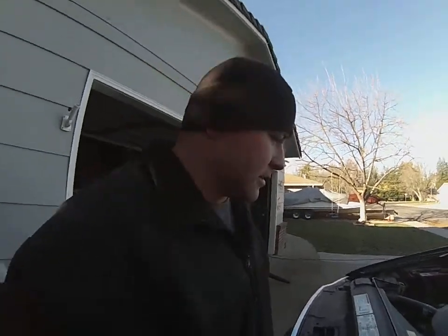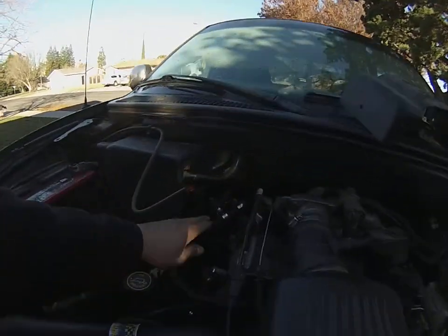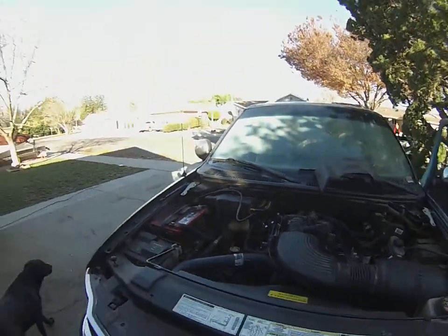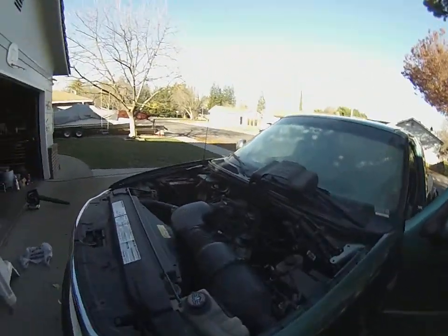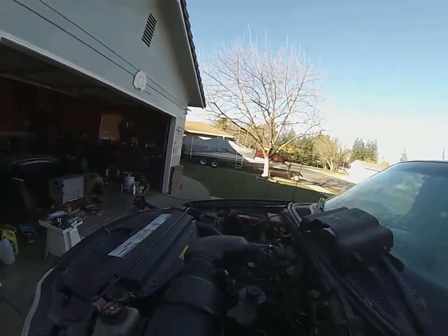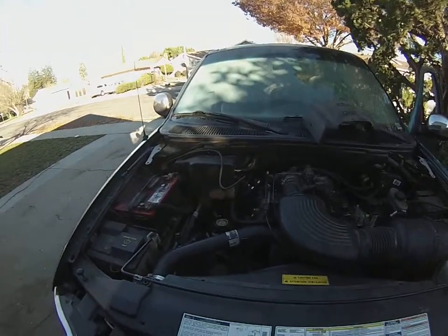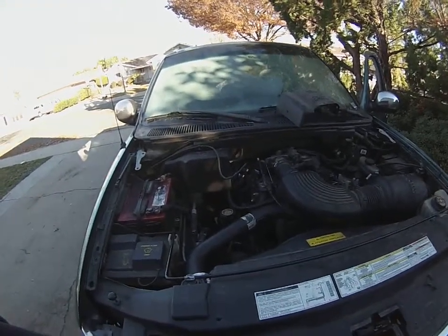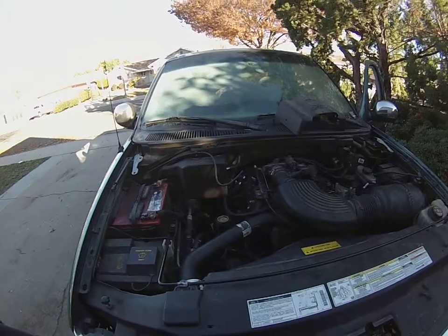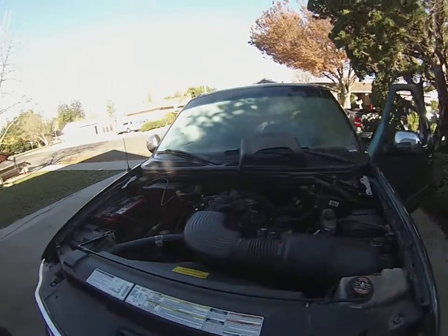Hey guys, Mad Mert here. It's a brisk early morning. As you can see, I just started it up, got it going. I had to get these heater hoses replaced there. As you guys can see, it's running. And that means I got all the timing marks, everything going. The timing chain's hooked up properly. This 98 4.6 2-valve Windsor engine is up and running.